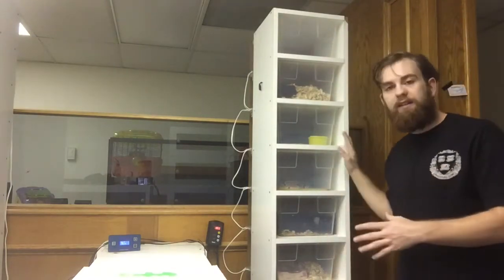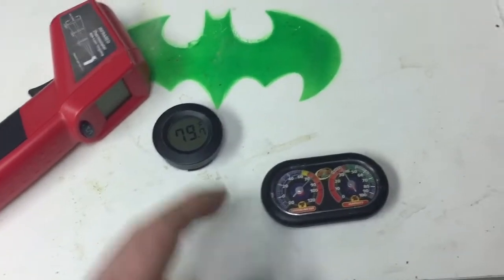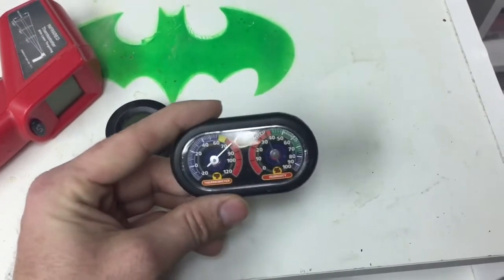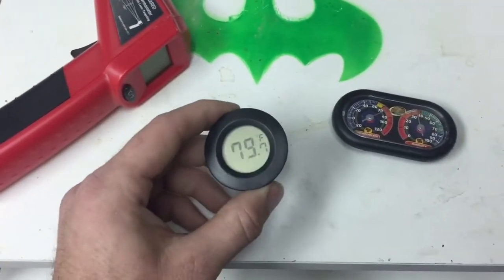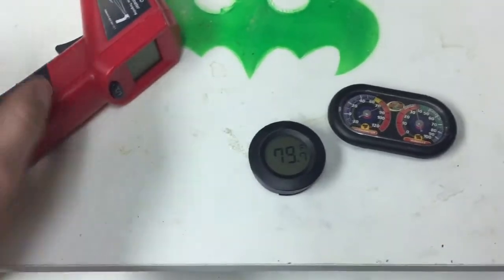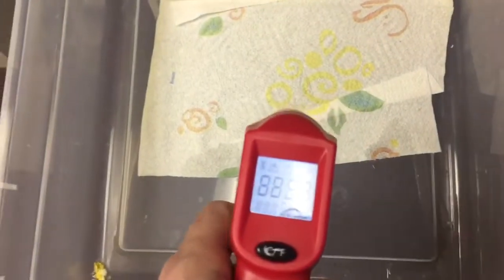What's important before you put snakes in a rack is your temp gun. There are a couple ways to check your temperature. You could have an analog thermometer — this one also has a humidity gauge on it. You could have an electrical thermometer, which gives you a more precise reading. But personally, I always enjoy a good temp gun.